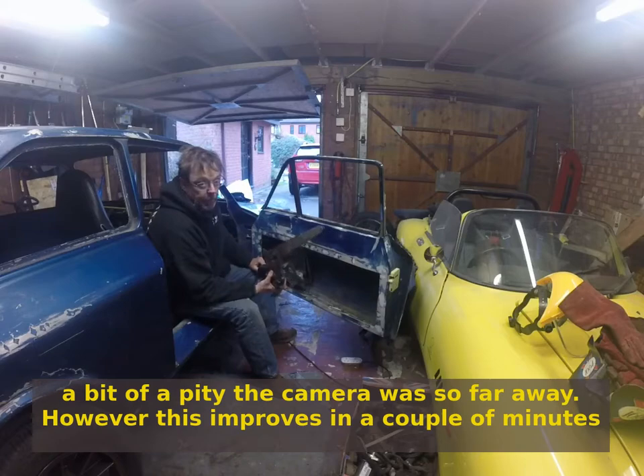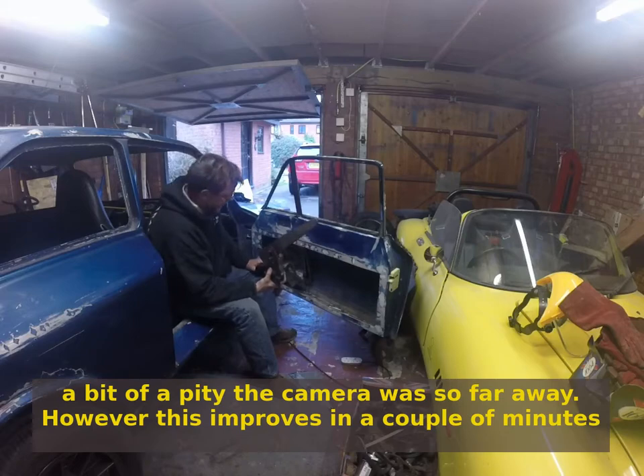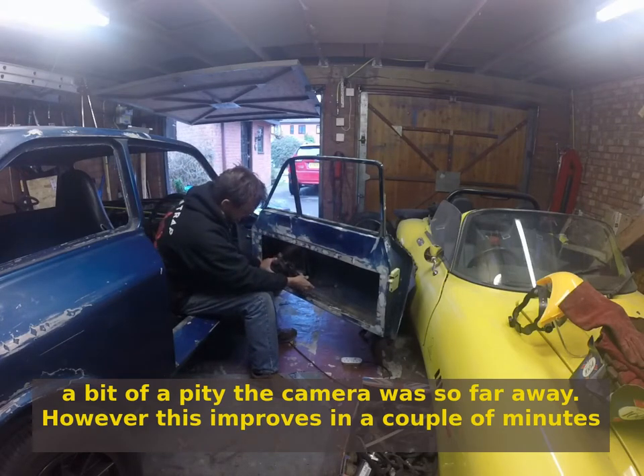My car had rusted completely through at the bottom, so there was no way I was going to use the original mounting. That's why I've made this bracket out of aluminium — two and a half millimetre checker plate, with the checker side facing outwards. It's pretty stiff and obviously rust proof, which is all to the good. I'm trying to figure out how the length of it can work.